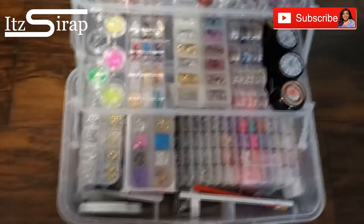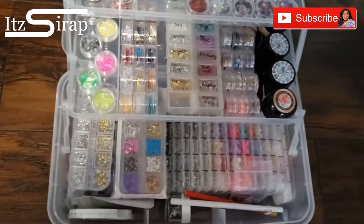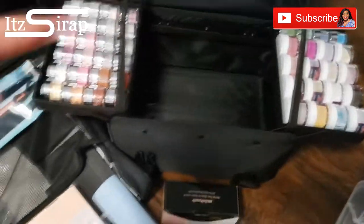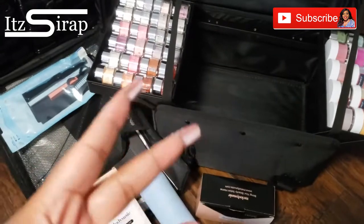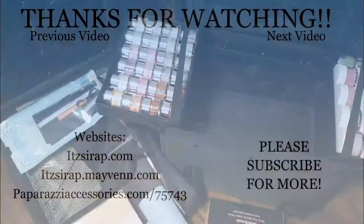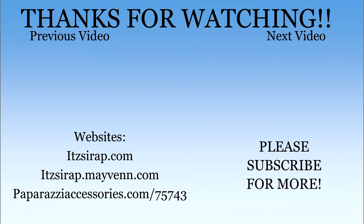Hit that notification bell. Always remember to keep faith first, family second, and career third. And guess what y'all — it's a wrap! I'll see y'all in the next video.